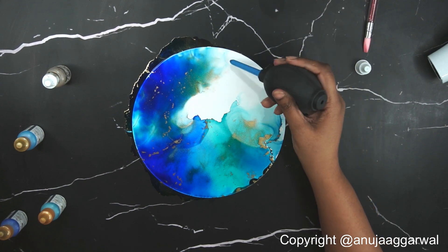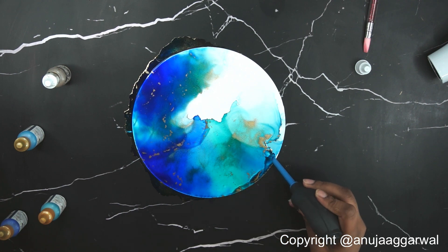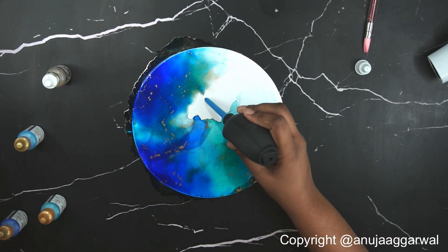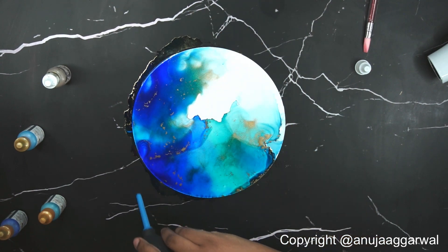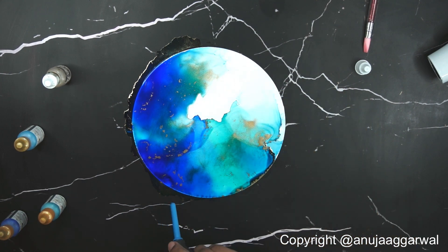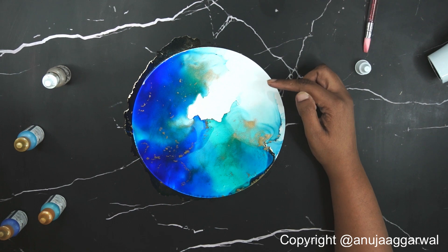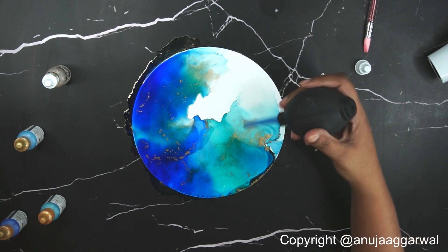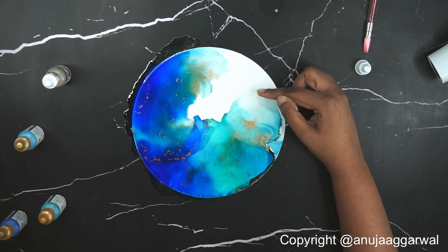All you need to do is practice with this tool to control how you move your inks, how much ink to use, how much gold to use — this will come with a little bit of practice and I'm sure each one of you will be able to do it very soon. I can of course keep going and fill the entire surface just like the previous technique, but I wanted to show you how to leave white sections which look very light and wispy. That's why I poured a little extra alcohol and did not mix the color into it much.